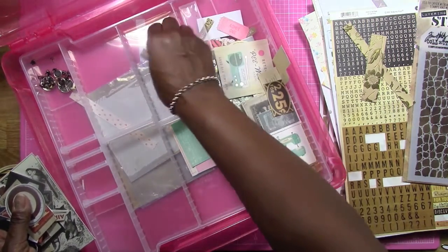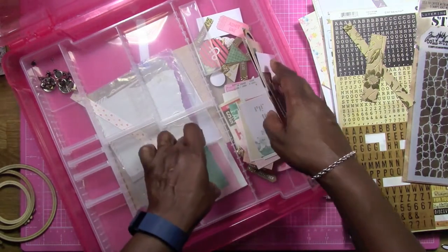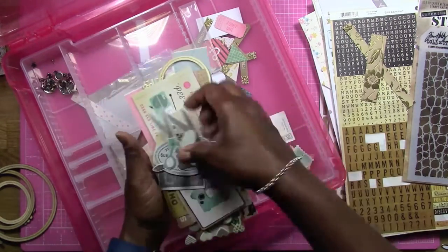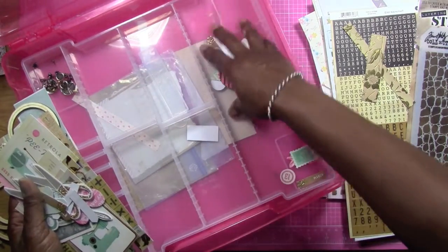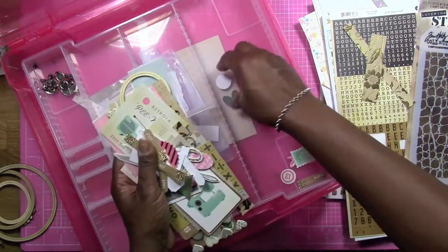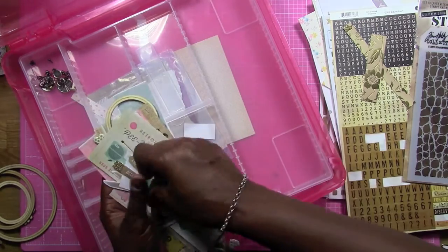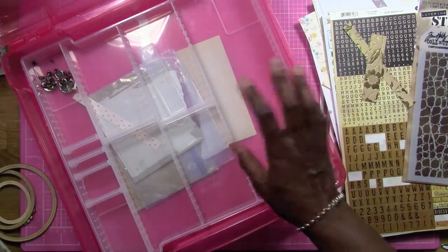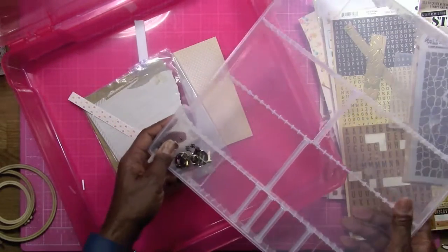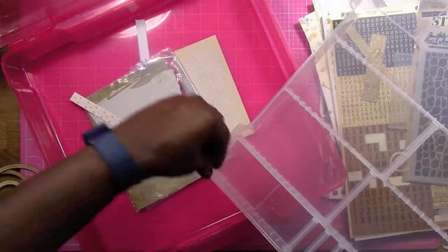I'm going to pull all this stuff out and get it ready for the kit tier that I just did the video for. I can't even pick this stuff up — I don't have very long fingernails and they end up breaking. Anyway, I am going to clear this all out completely so it can be empty and ready for the next kit, which I already did the video for. I know I did it a bit backwards but it's okay.